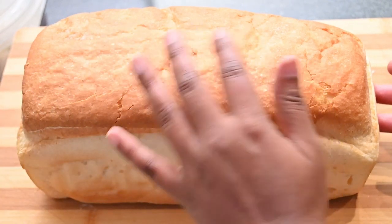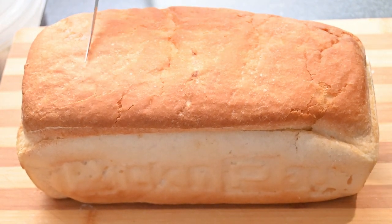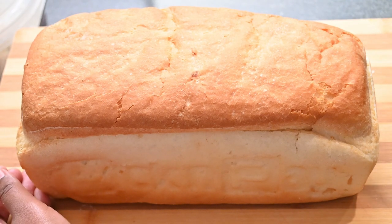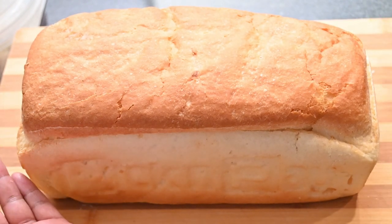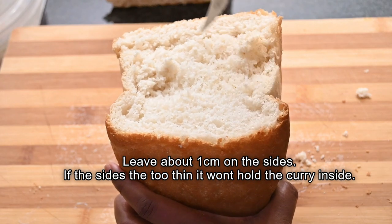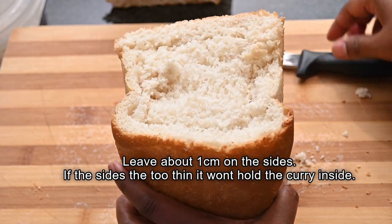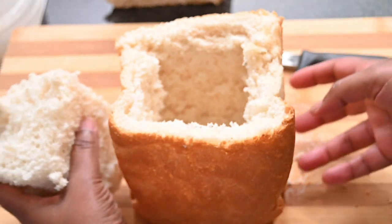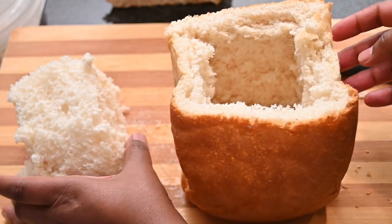So this is a loaf of bread, unsliced, that I picked up from the bakery. You can either cut this in halves or in quarters depending on how big you want your serving to be. I am going to cut this into half because I am getting some guests and I just need two portions so that they can share. You are going to cut off around the edges like so, and then simply remove the centre portion of the bread — just scoop it out. Then you will have a loaf with a hole in the centre and a topping.